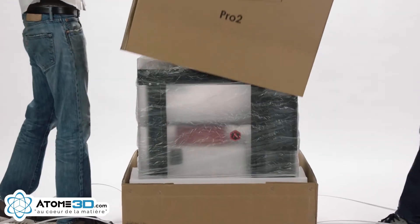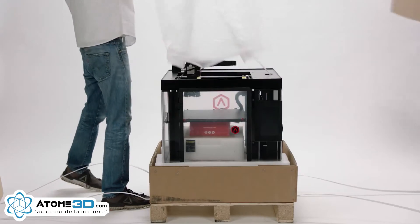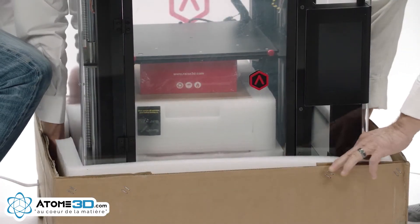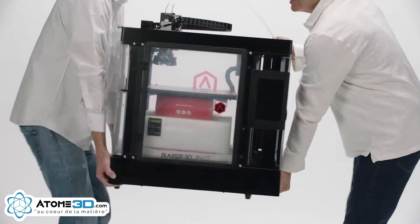It's recommended that you have a second person help you remove the tall cardboard box. You will then both lift the Raised 3D printer out of the foam padding. Carefully place your printer in a clear area to continue setup.